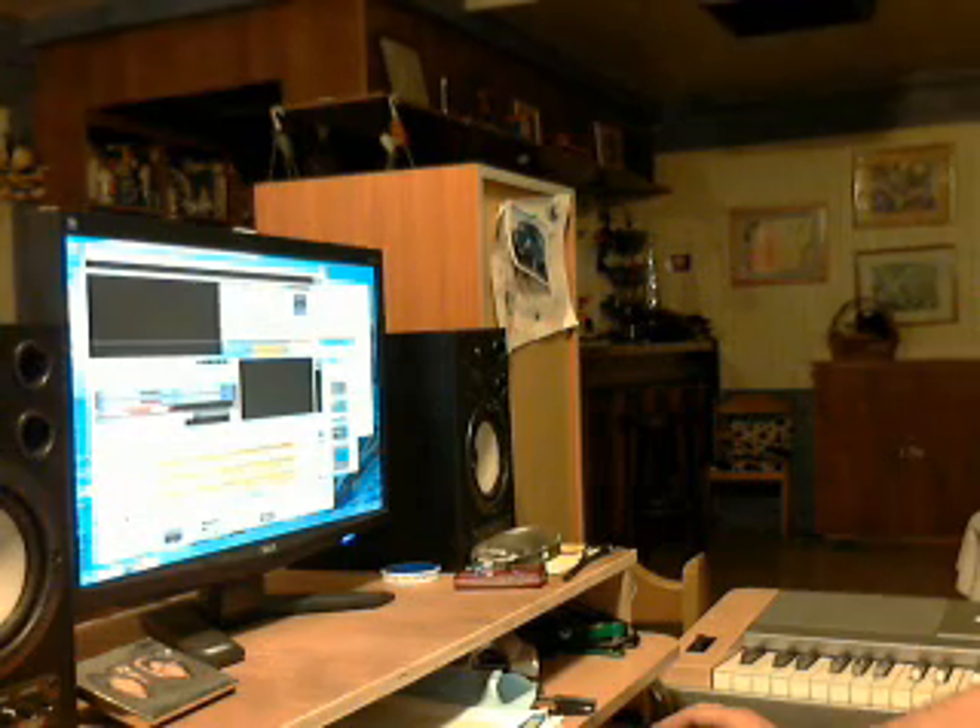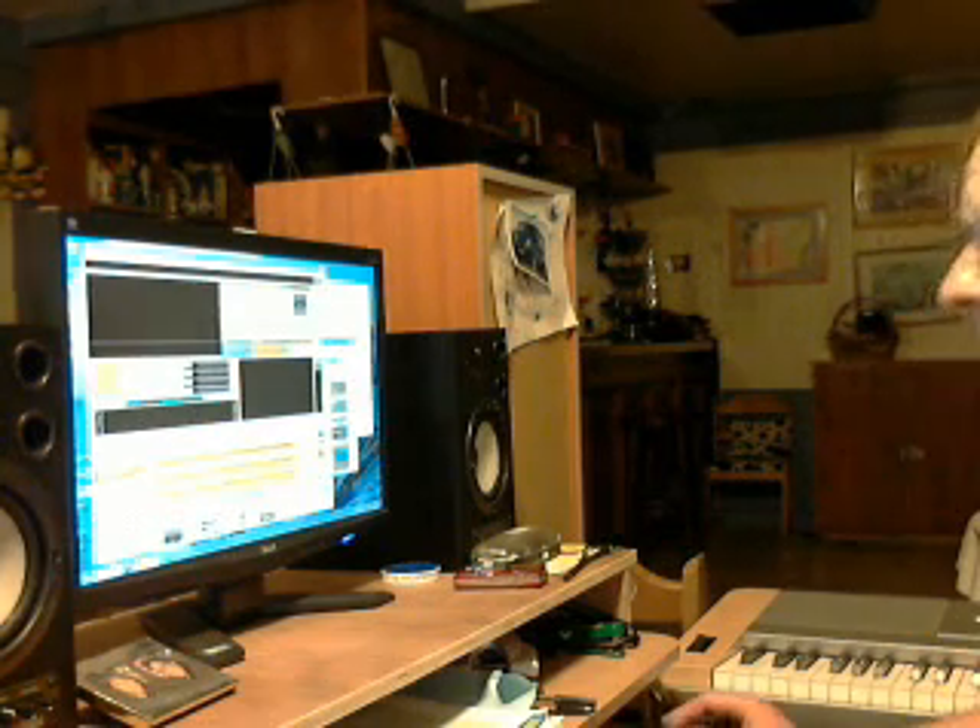We've got Reason here. Just opened a demo song to verify that my keyboard was all up and running. And let's see what this does. Yeah, we've got some guitar here. Yep, check it out.